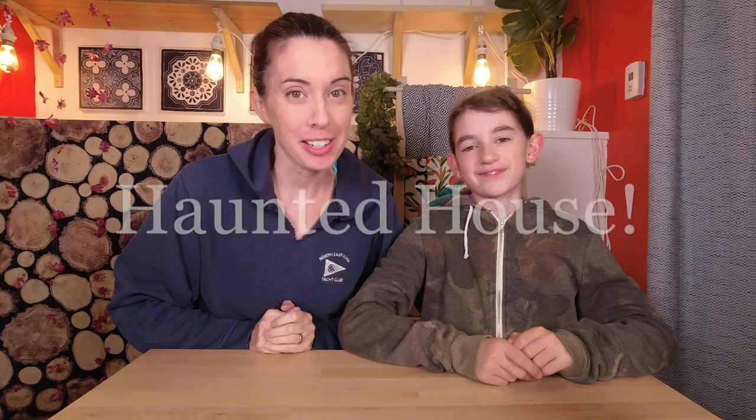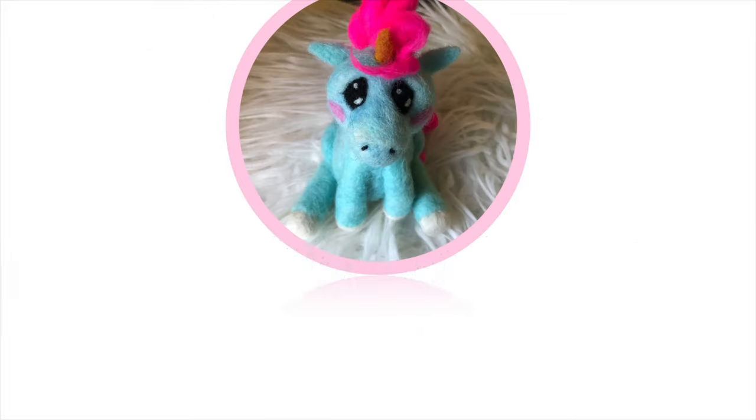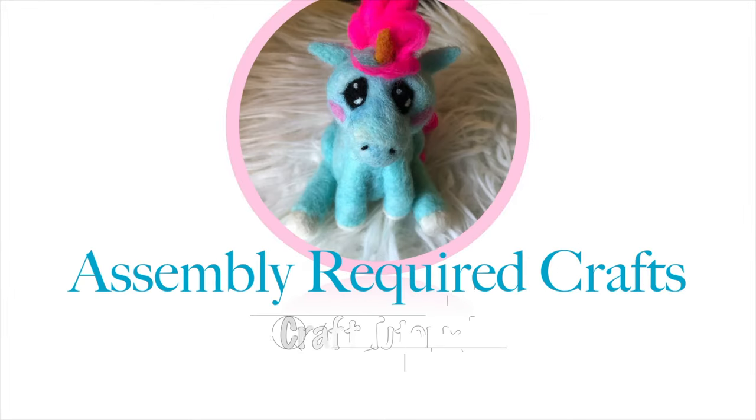Today we're making a haunted house, some assembly required. We've been looking forward to this for a really long time — I think it was probably last Halloween that we saw somebody on the internet make a dollhouse into a haunted house, and it was awesome. We wrote it down: next Halloween, make a haunted house.